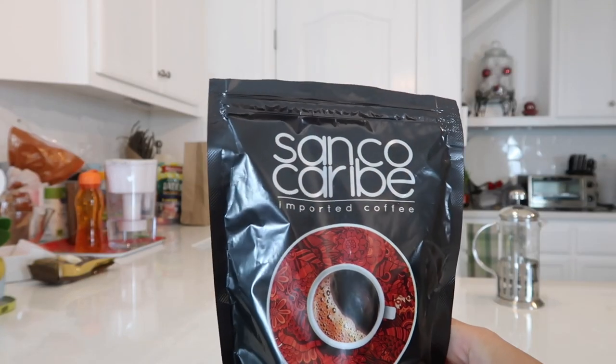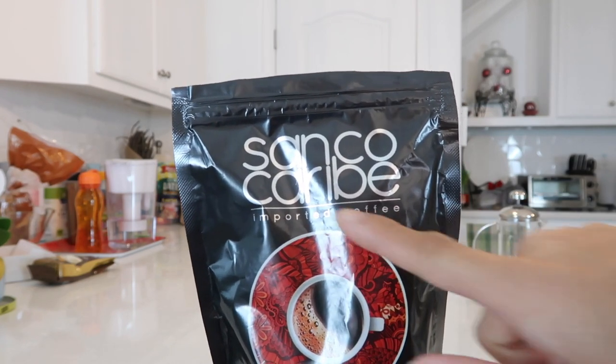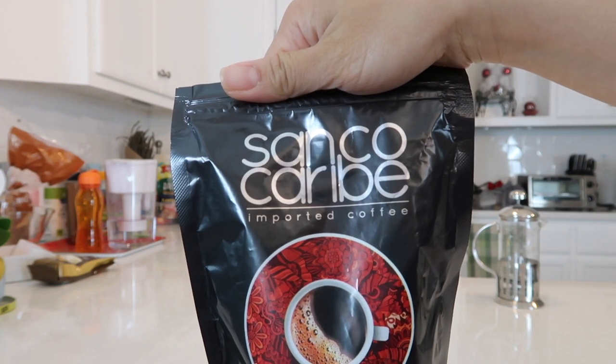Let's try this one first, because honestly I've already been drinking this one and it's open. I think it's pronounced 'Carib,' right? Like Caribbean? I'll just call it Carib right now — the Sanko Carib Imported Coffee.